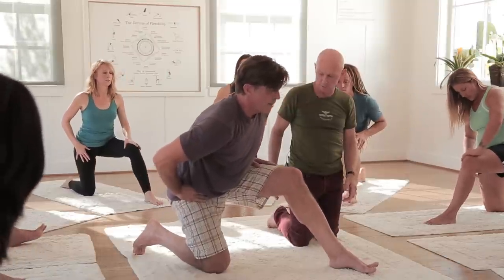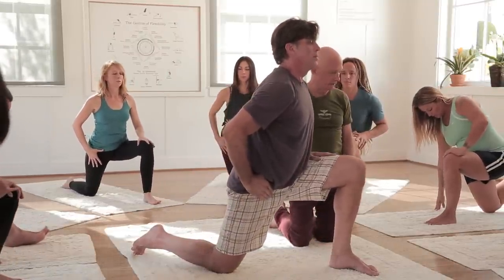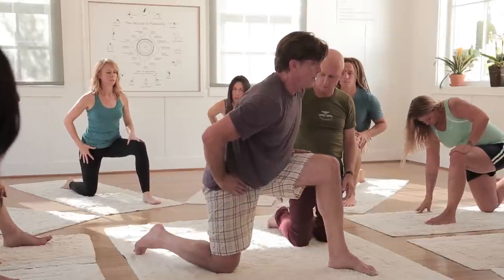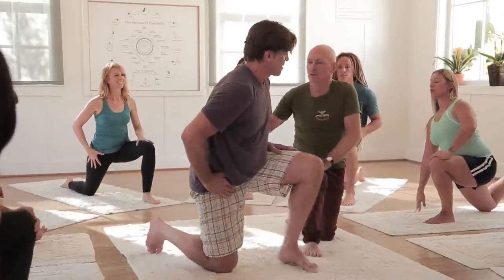Let's switch sides, Roger. As Roger's contracting the front of his hip on that side by lifting his knee towards his chest, while he keeps lifting and resisting, he's then going to go forward in a lunge position.